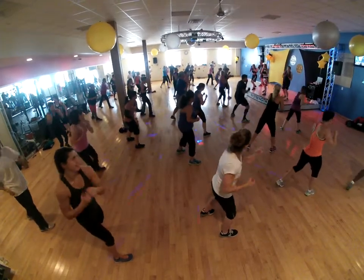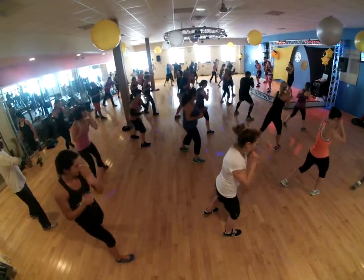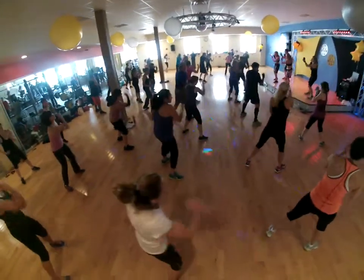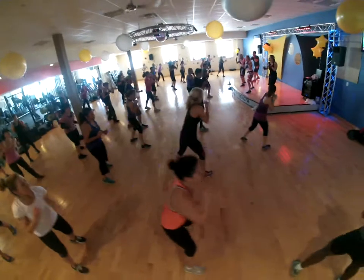Here we go. You're going to get power by getting your knees and dropping your shoulders. We're going to get out and get forward. You've got double right, double left. Now stand first.